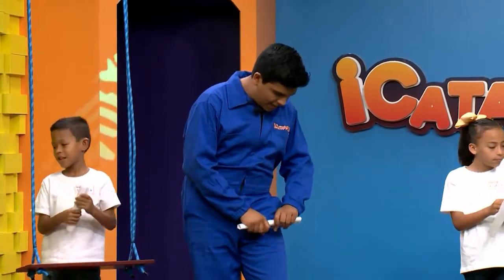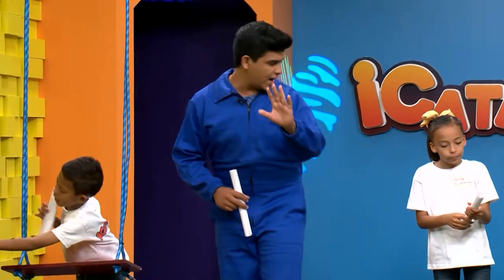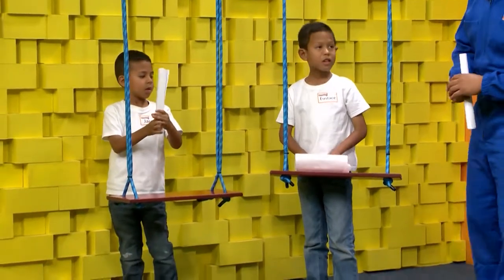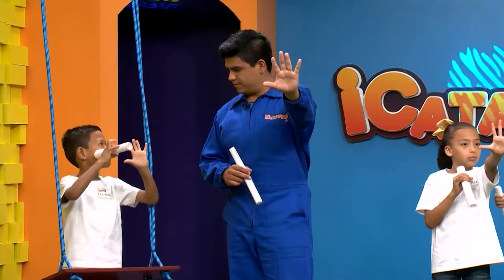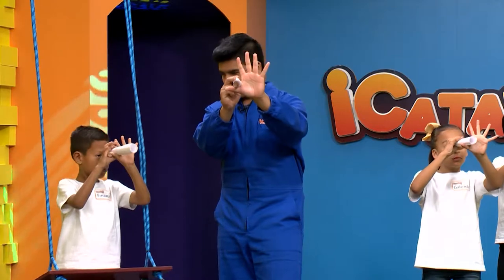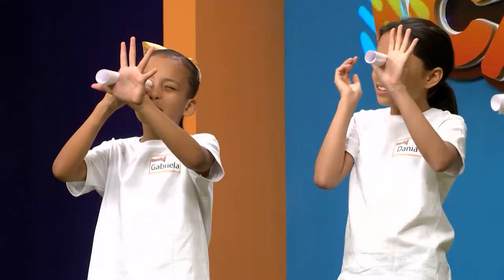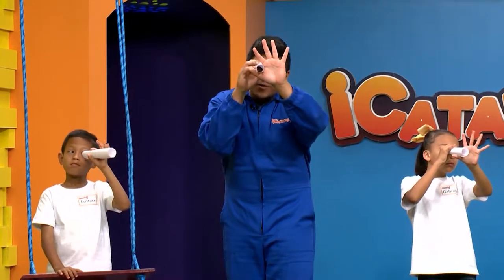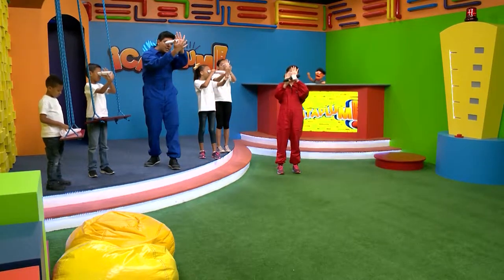Un rollito de papel. Vamos a agarrar nuestra mano izquierda. Gaby y Dania ya lo tienen. Bueno, pues mientras vamos avanzando. Se trata de esto: vamos a poner nuestra mano izquierda y colocar nuestro rollito de papel arriba del pulgar. Entonces ahora vamos a abrir con el ojo derecho. Se ve un círculo, y con el ojo izquierdo abierto también. Vamos a ver qué vemos ahí, y para comprobarlo vamos a pasar nuestra mano por enfrente, agarran un dedito y lo hacen por aquí.